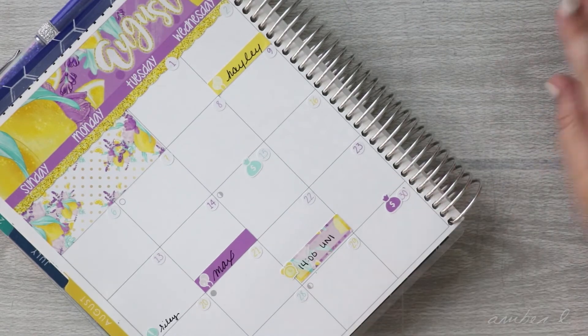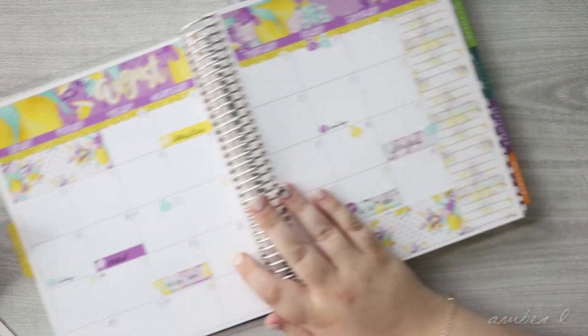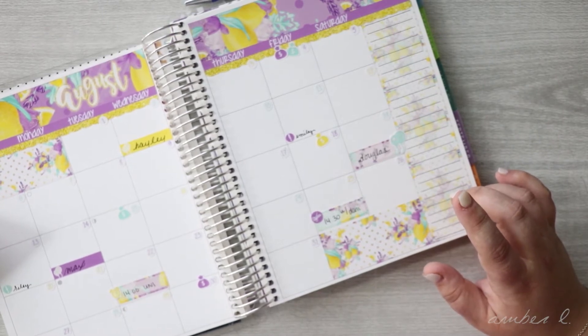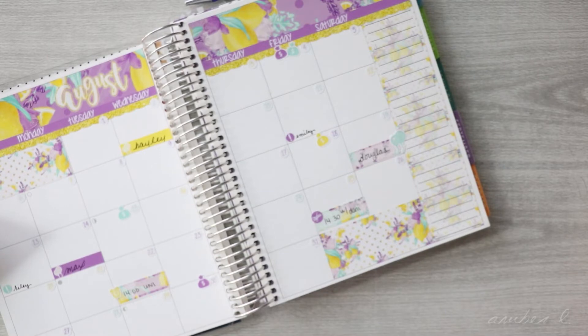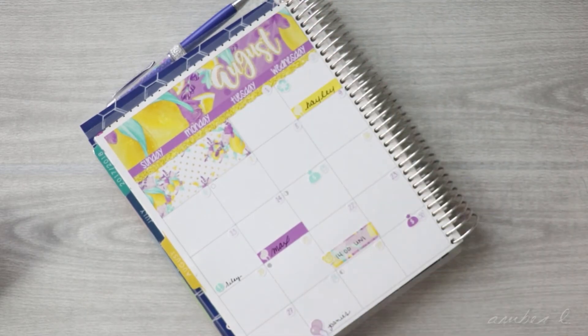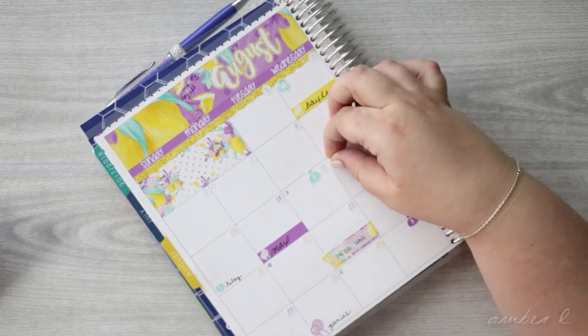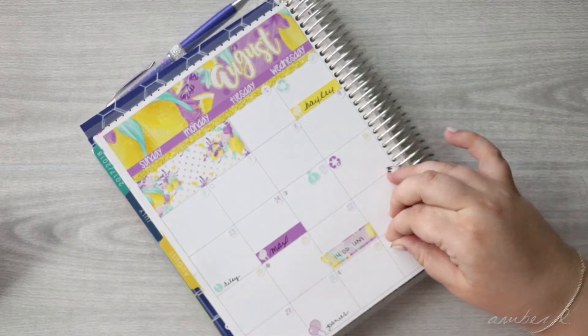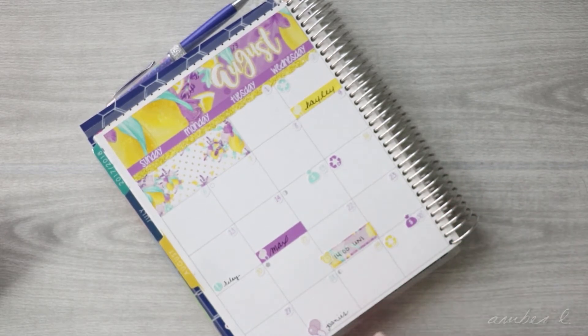Now I can fill in with these. I don't think there's anything big that I need to do, but I do want to do some stuff on the sidebar. Recycling is every other Wednesday. The 2nd is recycle day, then not the 9th but the 16th, then not the 23rd but the 30th. This way I can remember when recycling is, because it's every other week and I always get confused.